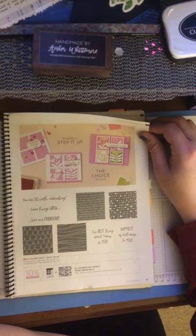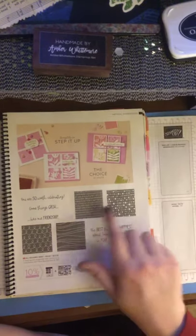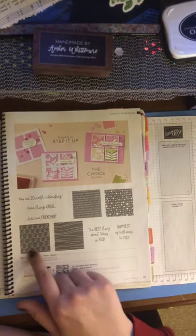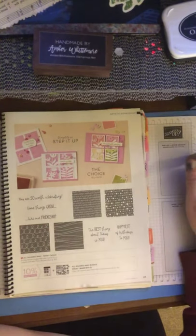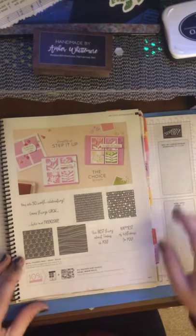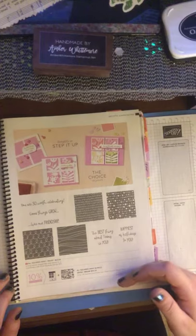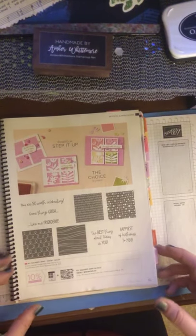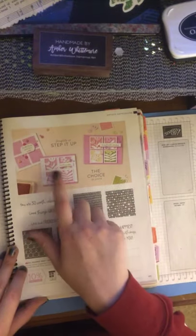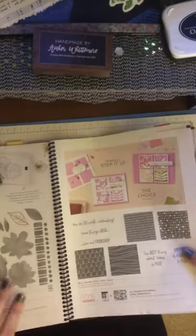Then we have some cool All Squared Away stamps — it's cute. I like the little shapes. We've got bubbles and little lines and squigglies, and it reminds me of Zentangle. The cool thing is they actually have die cuts that go with them and they square them out in different shapes, which is really neat. You can layer them like they show here.